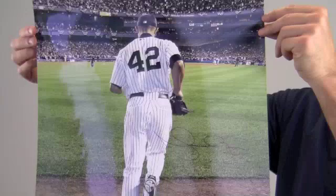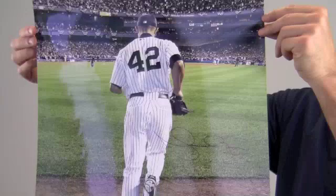This photo would look great displayed in any setting and would be a valuable addition to any baseball fan's collection. It also makes a perfect gift. You can protect and preserve your memorabilia with one of our quality custom frames built by hand. This Mariano Rivera photo ships free and within one business day.